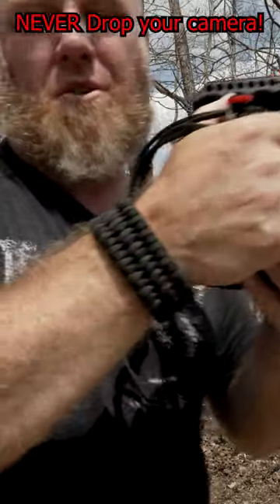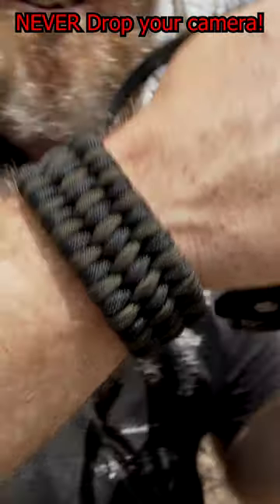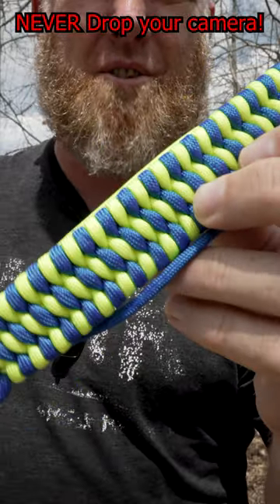This one is a really mellow black and dark olive green — I like this one a lot. I've already got a bright yellow and blue one, and this one is pretty cool too.